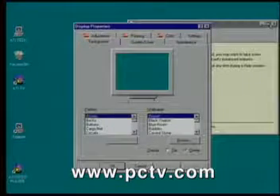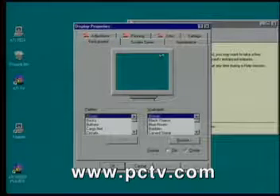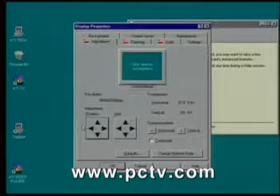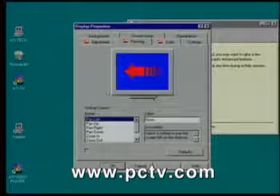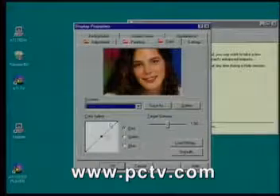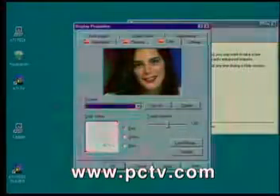It's a nice change from how cards used to get installed. Once you install the features, you have ATI customizable applications such as screen adjust — simply point and click and it'll move around wherever you want. Panning is the same feature, all point and click. We wanted everything to be very visual. Color features — if you're doing desktop publishing, it's a really great feature. You can just move around like that.